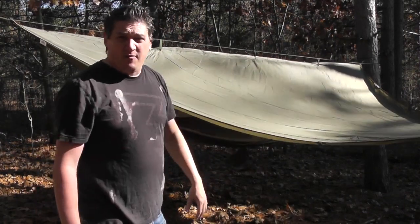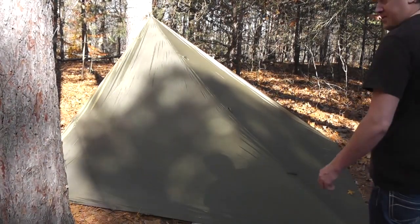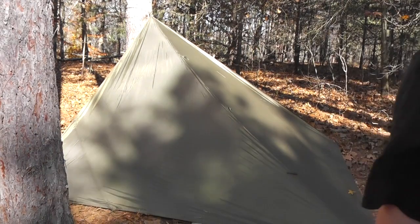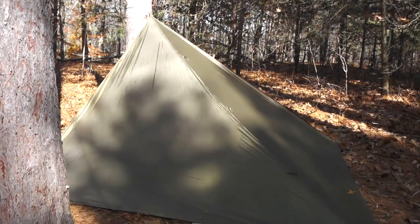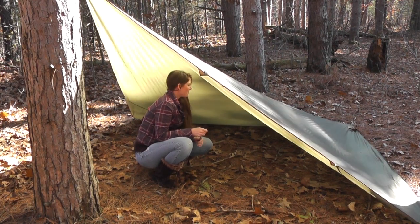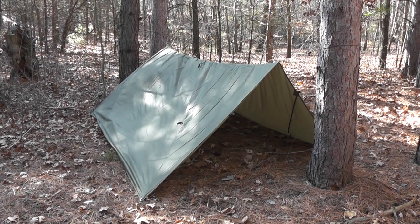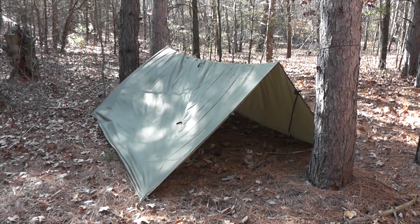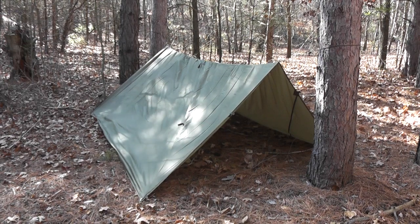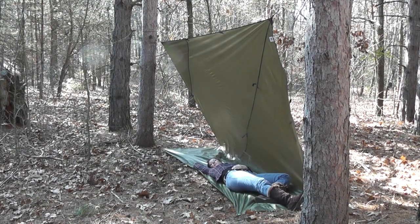You also have grommets at all four corners, and you can easily make a very large lean-to or A-frame. Here's what the inside looks like — there's plenty of room in there. And here's yet another option: you can make yourself a pup tent. So here's another example of a shelter you can make.